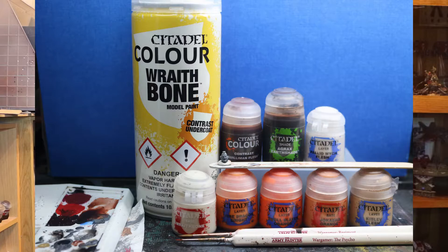For this video we will be using Wraithbone spray, or Wraithbone paint if you're not allowed to spray in the house. Gilliman Flesh Contrast, Jaccaro Orange, Troll Slayer Orange, Agrax Earthshade, Fire Dragon Bright, Kislev Flesh, and Pallid Witch Flesh. They're all Citadel colour paints. We'll be using good old brushes, your palette, and don't forget a head — in this case I've got a Space Wolf head.